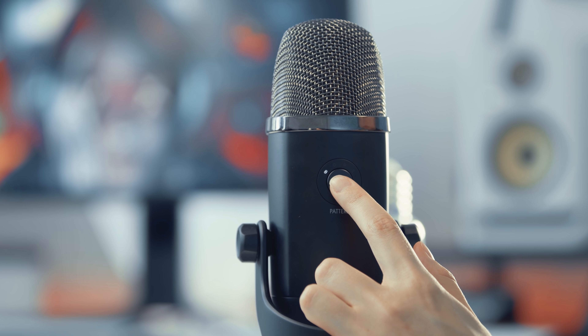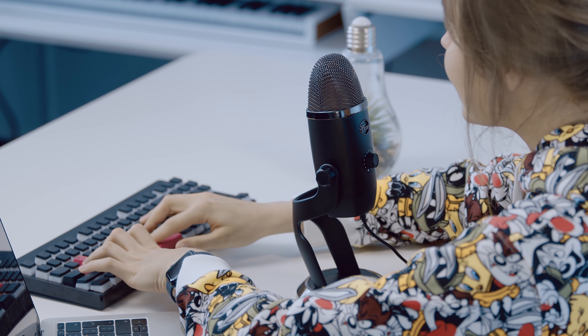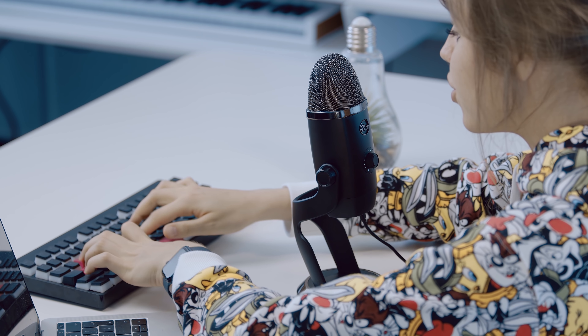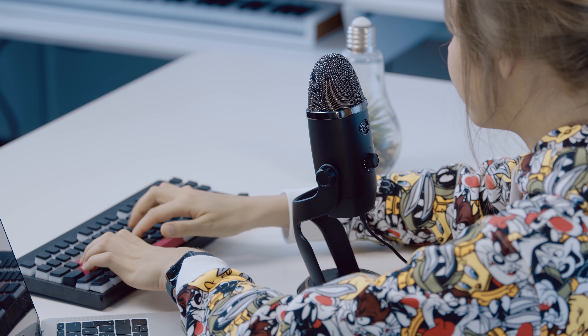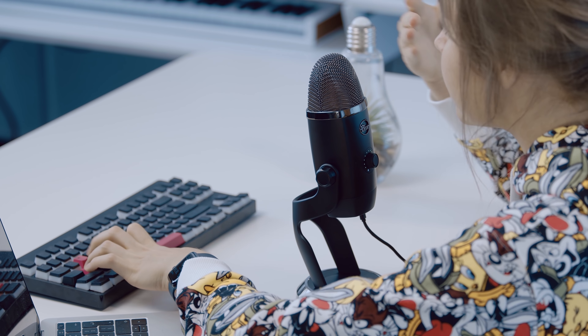This microphone has four different pickup patterns. Currently I'm using the Cardioid pattern, which I think is the best option for streamers because it catches only your voice and nothing else. As you can see, I'm using a keyboard right now and you can barely hear it because the microphone is only catching the front side.